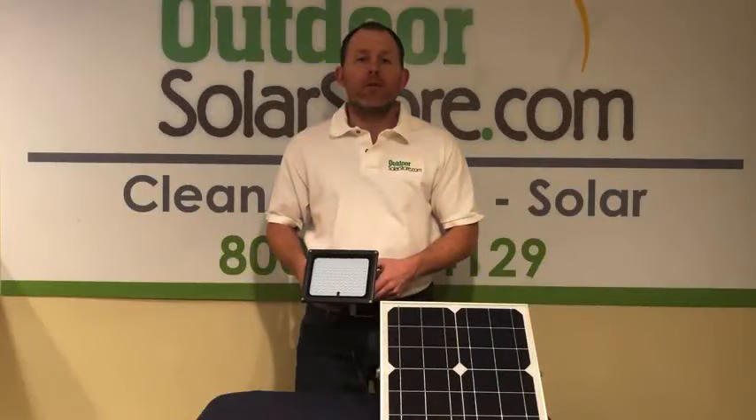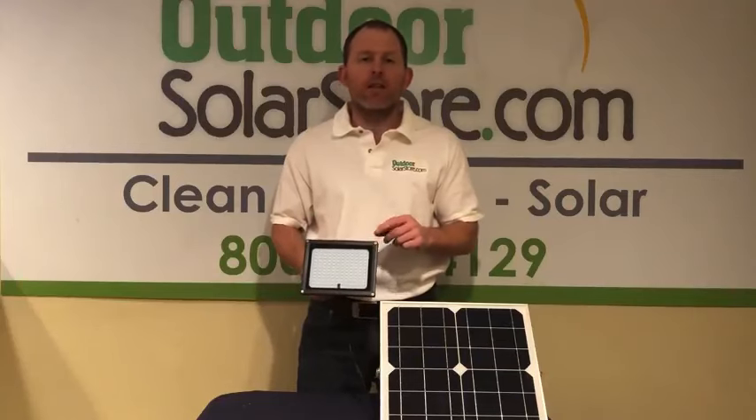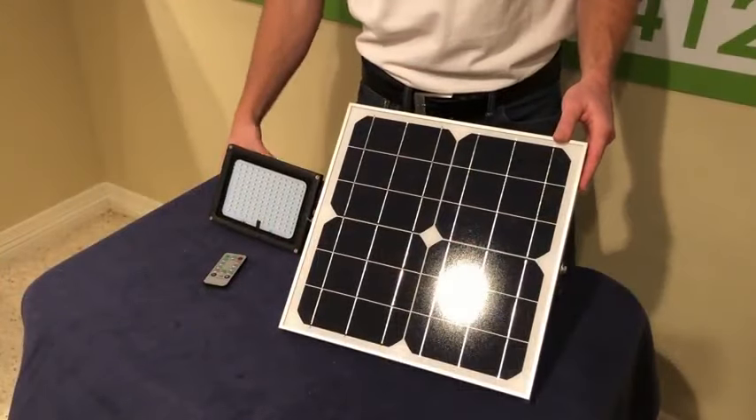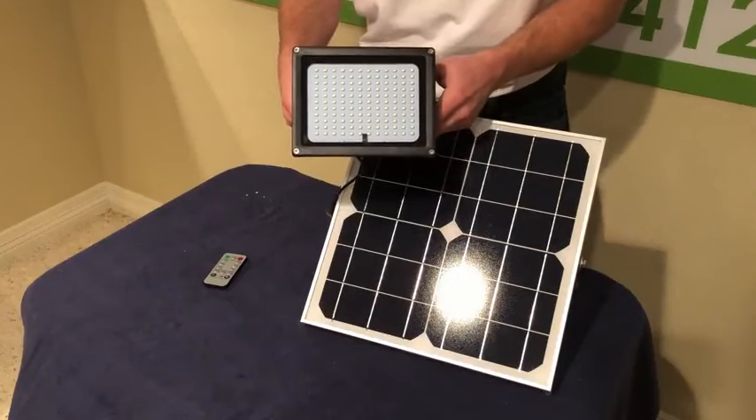Hey guys, Dan here with the Outdoor Solar Store. Today we're going to take a look at the 132 LED commercial grade solar floodlight with remote. This light has 132 SMD LEDs — these are extremely bright.